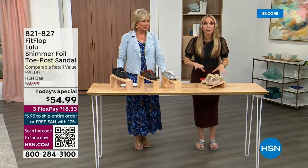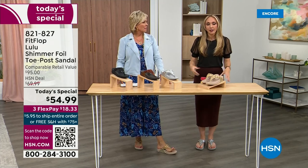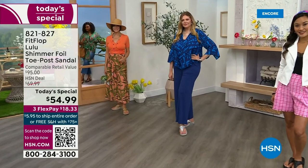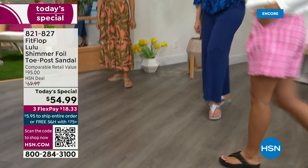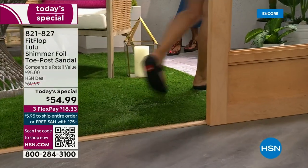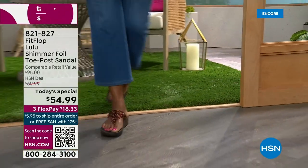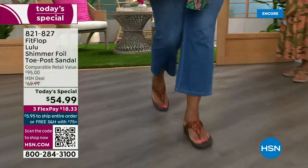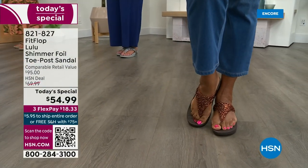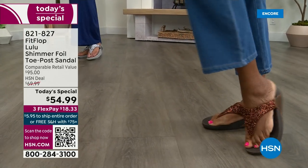These shoes are approved by podiatrists. Sometimes when I see people wearing them, they say their foot doctor recommended them. What foot doctor would ever prescribe a beautiful shoe like this prior to FitFlop? Back in 2006-2007, FitFlop realized there was a market for women who just wanted to support their foot health but also look on trend. FitFlop's fashion team takes whatever's trending and mixes it with this amazing technology, so you get it all.